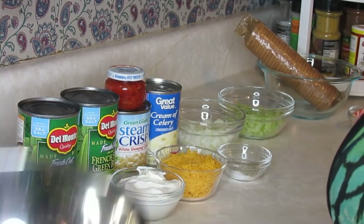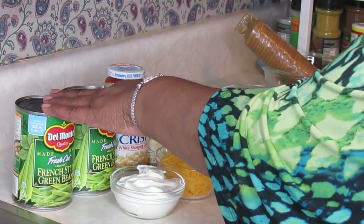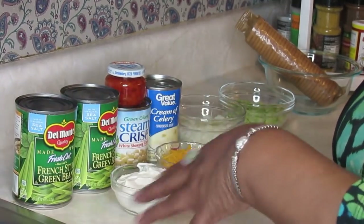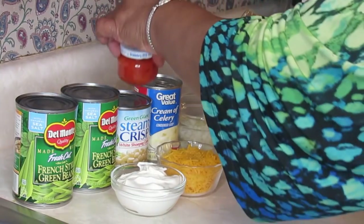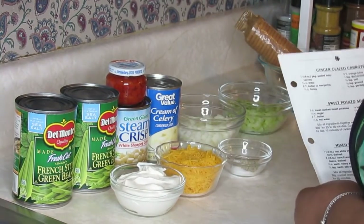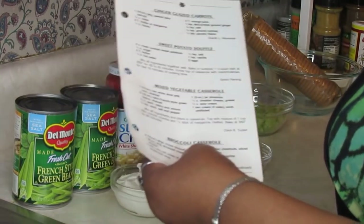I've got my strainer. I'm gonna open these green beans and pour them into the strainer. I'll put the corn and the pimento in too — you need to drain those well. So I'm gonna go ahead and open that, put it in the strainer, let it drain, and then I'll come back and show you how to mix up this dish.